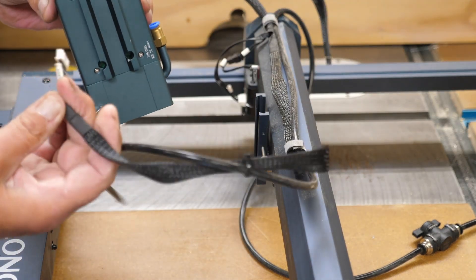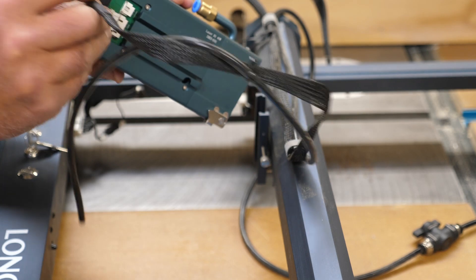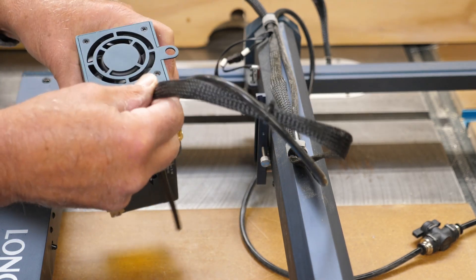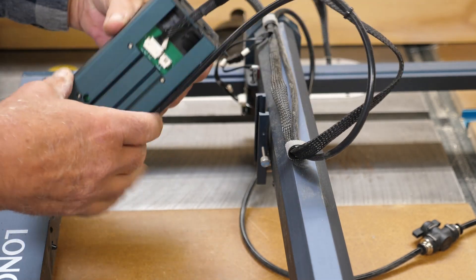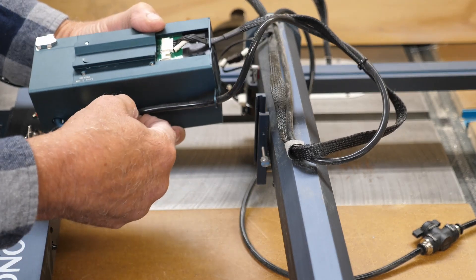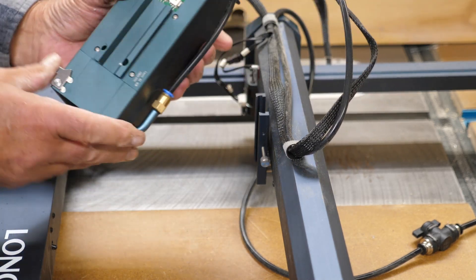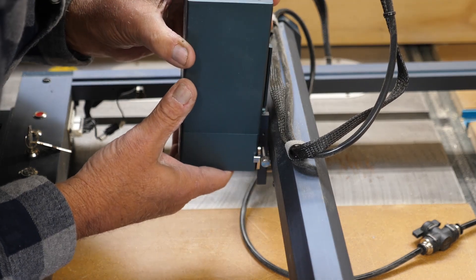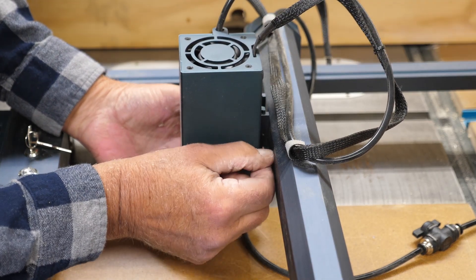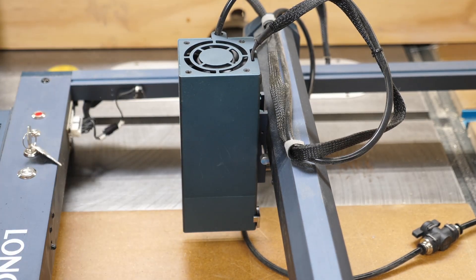Grab the cord here again. This is keyed — it only goes in one way. You'll see these two little slots here, and you'll have the same thing on your plug. So we'll plug that in, then route the cable back through the little cutout at the top. Take the air assist hose, back it down through the loop, push it back down in there and it'll lock itself. Then it's just a matter of putting it back on the laser. Now I need to get my baseboard set back up with the power supply and air assist pump.